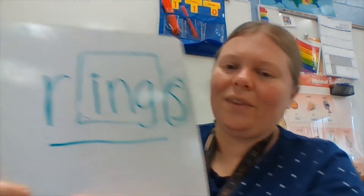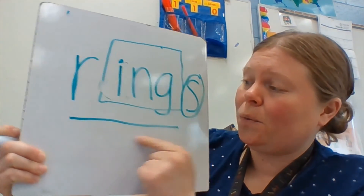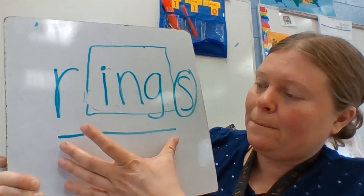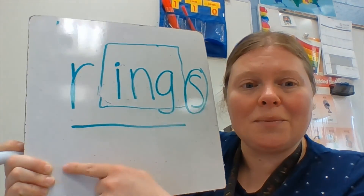Nice job. Let's see if you could add a suffix to the end of the word. Can you turn ring into rings? Doing a lot of markup this time. Ready? R-ing. Add the suffix s to make rings. So my base word is ring, and when I add the suffix, it becomes rings.